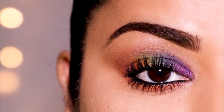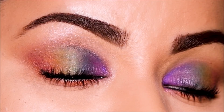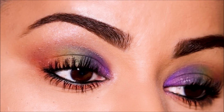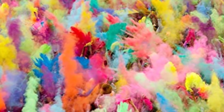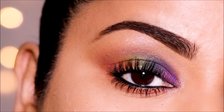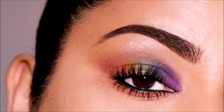Hi everyone, it's Smita, and today I'm going to be creating something fun and colorful and simple, quick and easy and wearable for Holi. And to all my non-Indian friends, Holi is the festival of colors, so we'll be incorporating all the colors of the rainbow, and we'll be using our favorite dabbing method to blend, so it's so quick and easy. So if you're ready, let's begin!